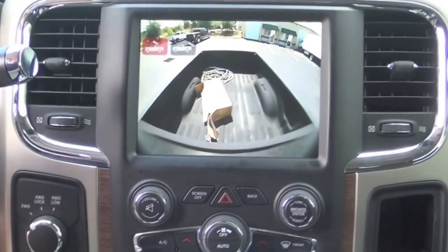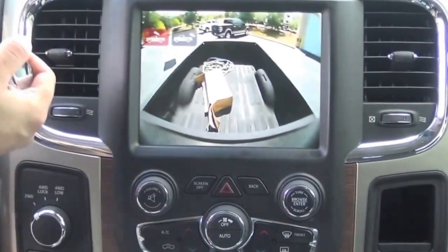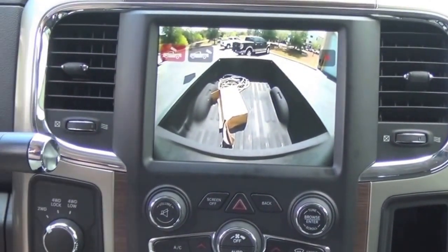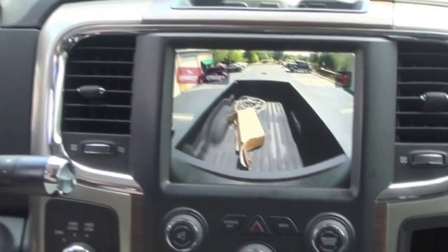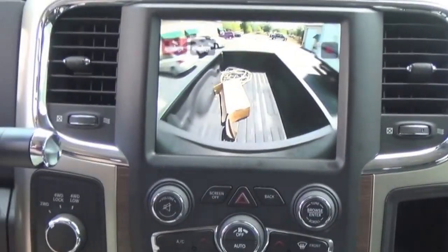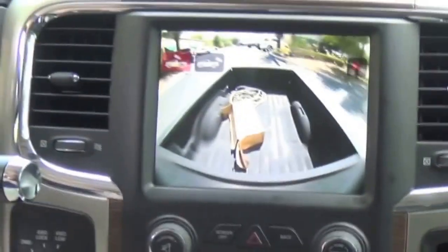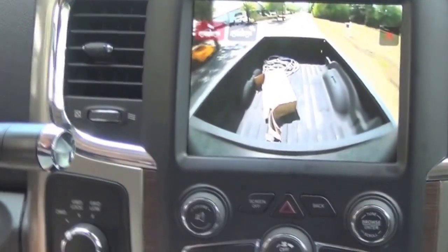Now we're going to show the vehicle in motion with the cargo camera functioning. The cargo camera does have a timeout function, so it will timeout after about 15 seconds while driving. But once the camera does timeout, you can simply press the button again and it will resume the camera functioning again.